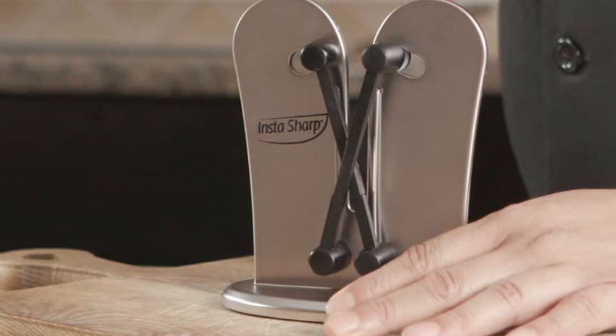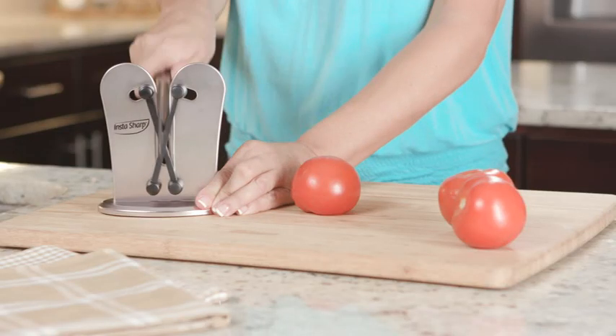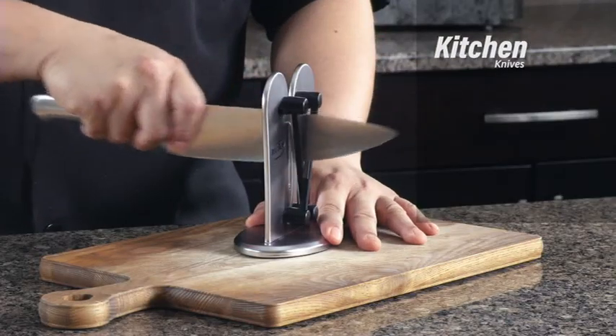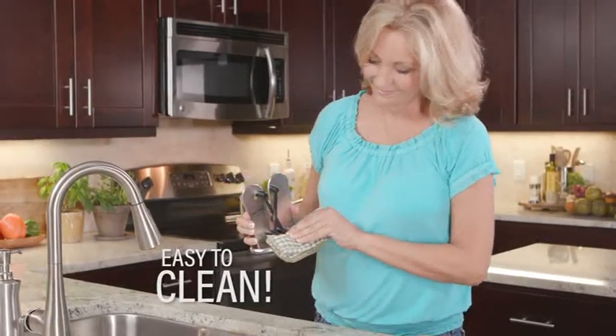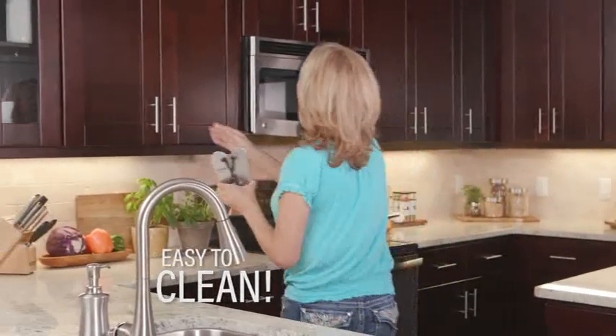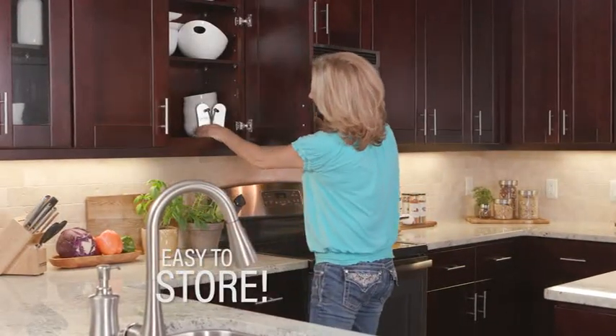Thanks to its flexible sharpening arms, InstaSharp is safe to use on all kinds of blades, so you can sharpen your kitchen knives, hunting knives, fishing knives, even pocket knives. It's easy to clean with a damp towel, and thanks to its contemporary sleek design, it's easy to store.